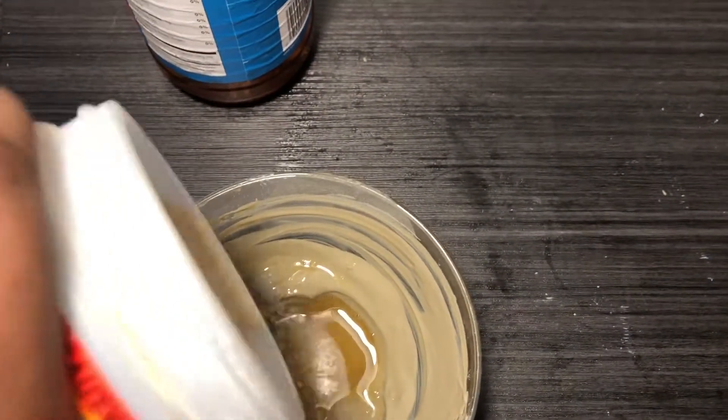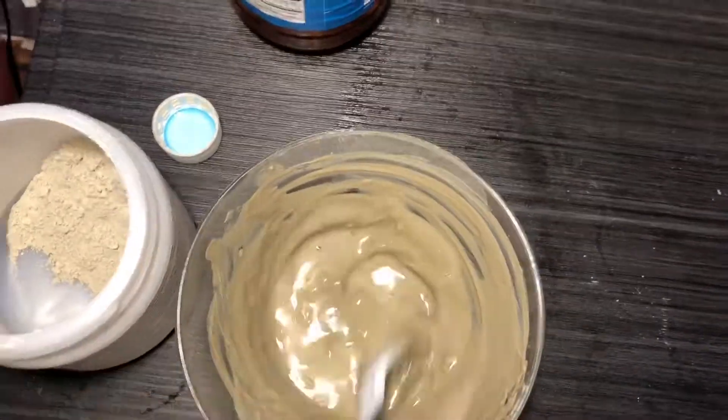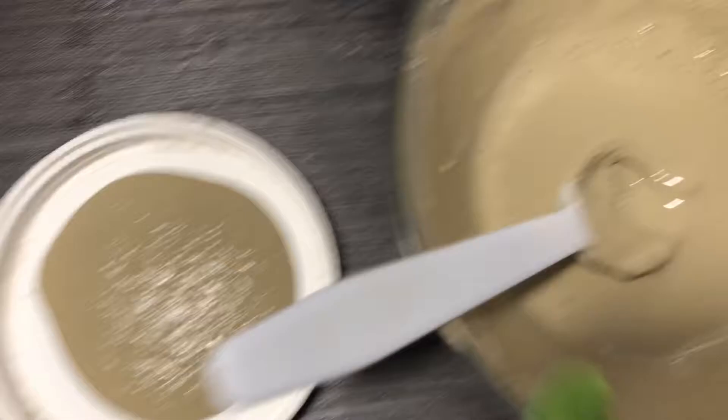You can use this clay on your hair, your face, your body, and everything. As you can see in the next clip, I took some out for my face and for my hair.